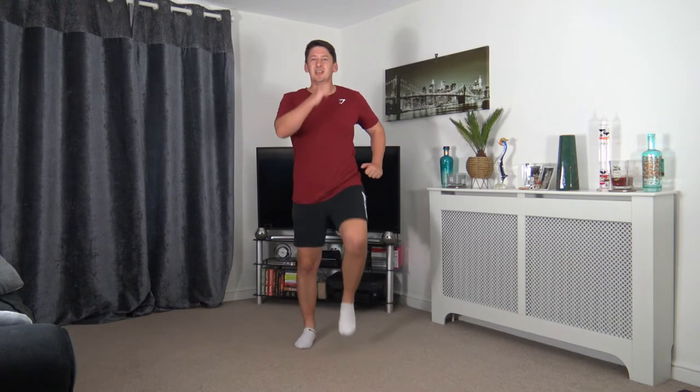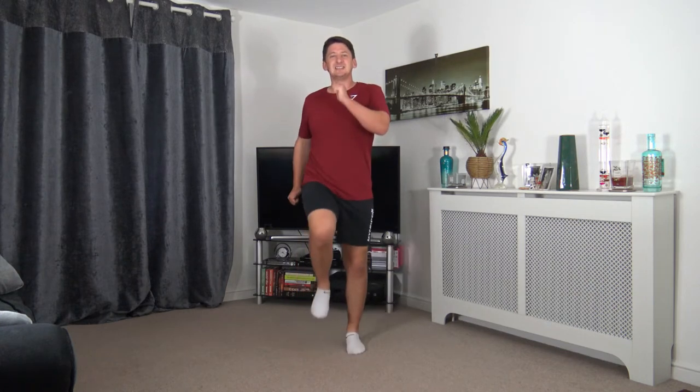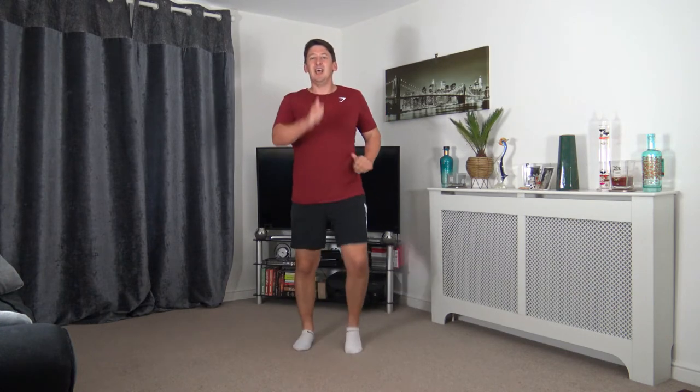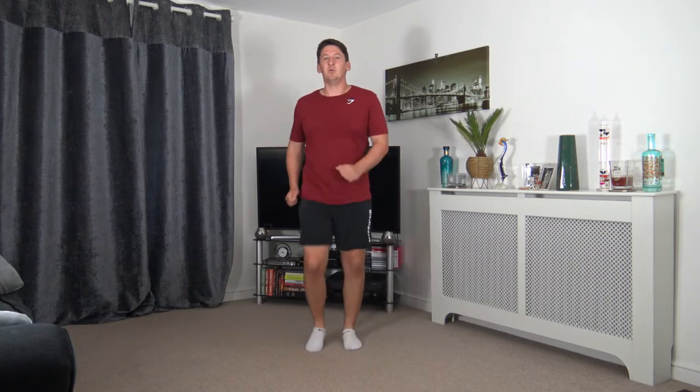Let's increase the pace of this march in 3, 2, 1, let's go. Shoulders back, chest out, head facing forwards. Getting the body nice and loose and warm, ready for the workout. In 5 seconds time, we're going to go to step jacks in 5, 4, 3, 2, 1.